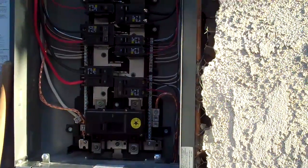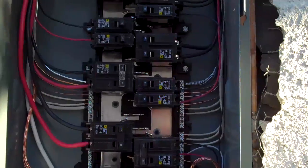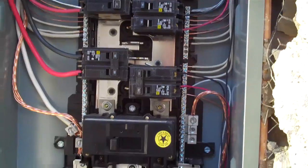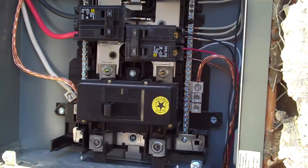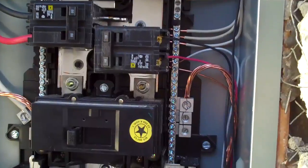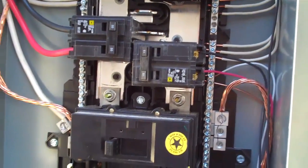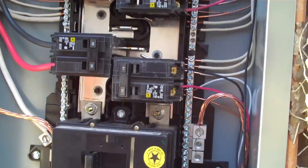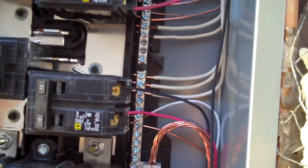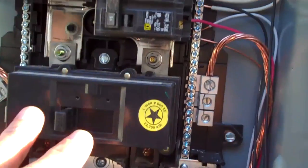What this does for us is it gives us plenty of space inside the service panel to position these breakers away from each other, because there is heat and electricity, and that heat needs a place to dissipate. When you have this kind of room and you're not stacking the breakers on top of each other, you've got a pretty cool operating system. You can see here's the main breaker with plenty of breathing room around it.